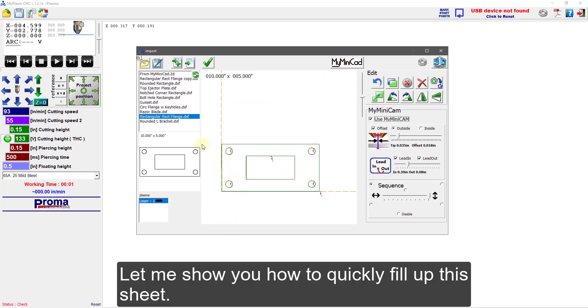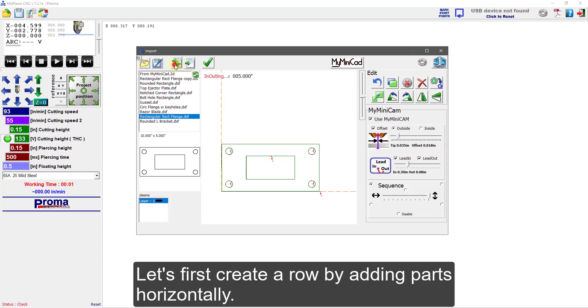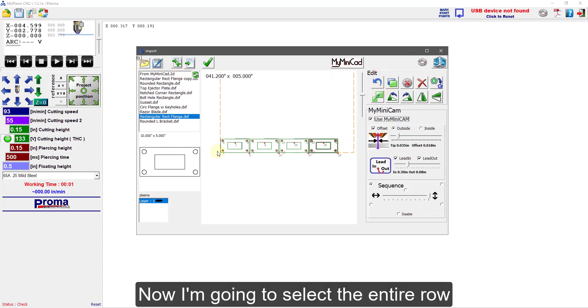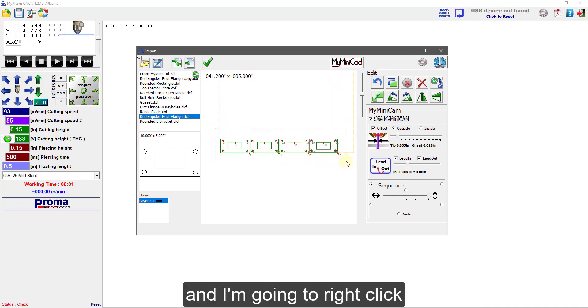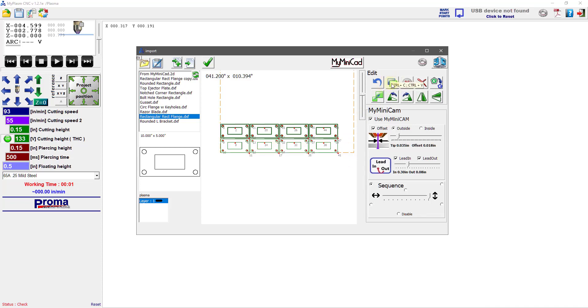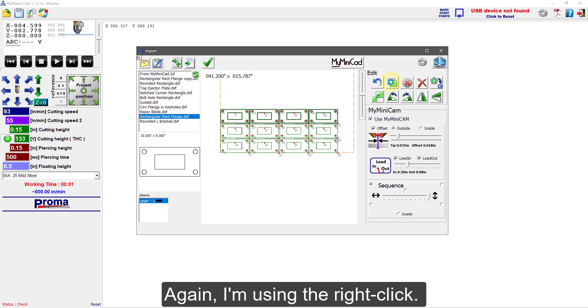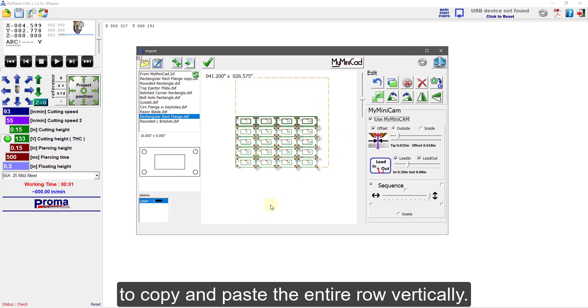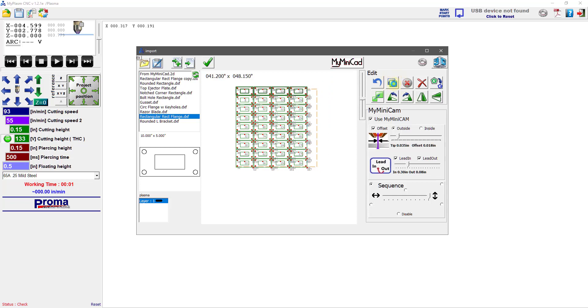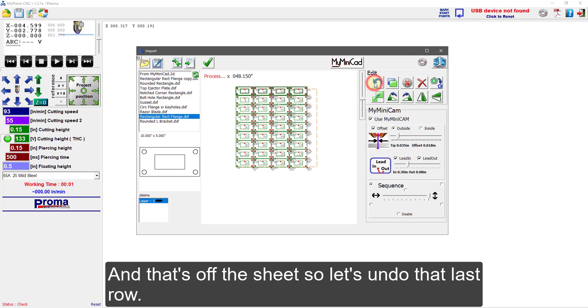Let me show you how to quickly fill up this sheet. Let's first create a row by adding parts horizontally — here and here. That's one too many, that's off the sheet, so let's undo that last one. Now I'm going to select the entire row and right-click on the button that looks like a green square with a blue square behind it — that's copy-paste. I'm using right-click to copy and paste the entire row vertically. That last row is off the sheet, so let's undo it.